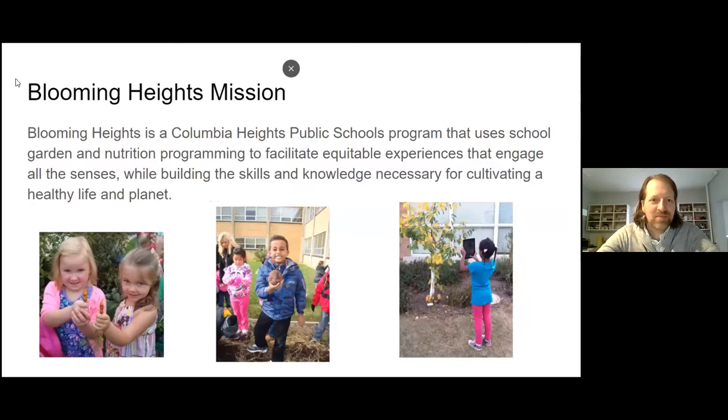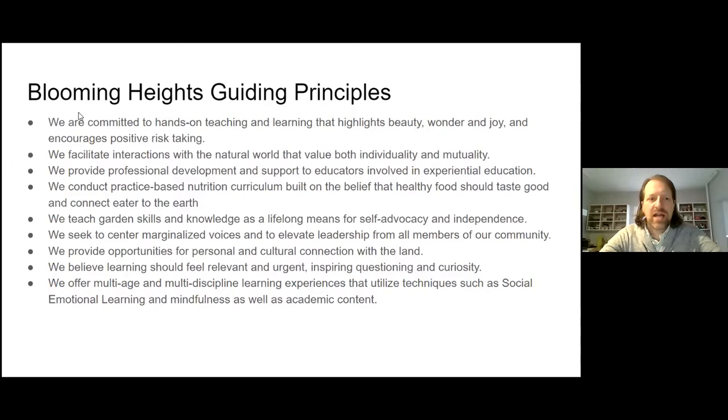Our mission at Blooming Heights is that it is a Columbia Heights Public Schools program that uses school, garden, and nutrition programming to facilitate equitable experiences that engage all the senses, while building the skills and knowledge necessary for cultivating a healthy life and planet. Our mission statement and guiding principles were put together by an advisory committee including teachers and students at Columbia Heights, so this is the voice of the school coming through — and we're really proud of that.